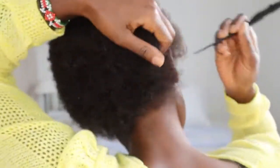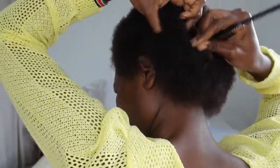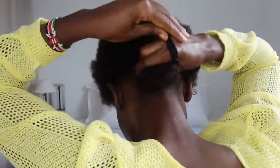I decided to go for a low bun, and for that I sectioned a small part of the hair from ear to ear at the back and tied it back. For the remaining part of the hair, I sectioned it from the middle, and each of those sections I again sectioned into two. I'm using clips to hold my hair away because it's short, so that's what works at the moment — I cannot use a hair tie.